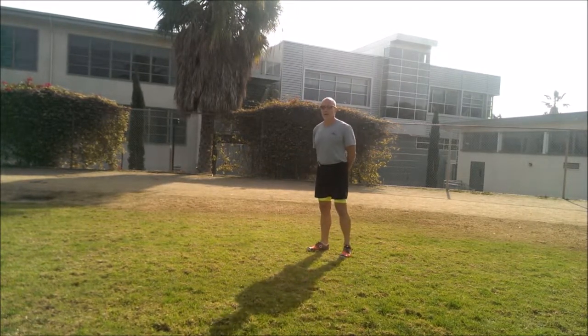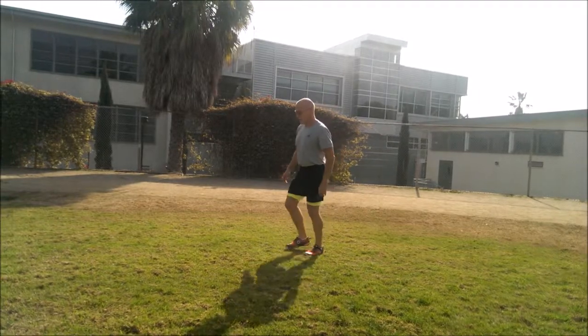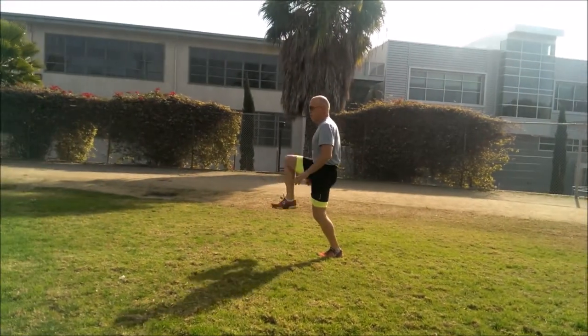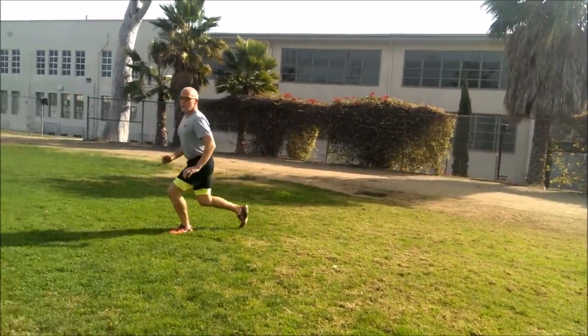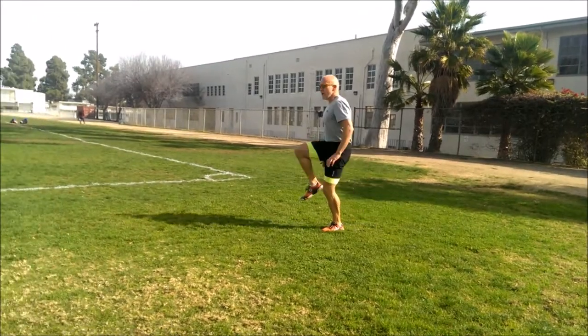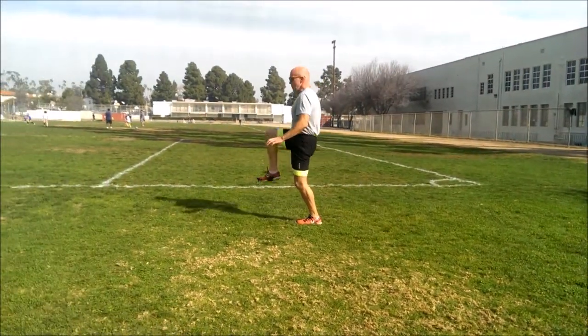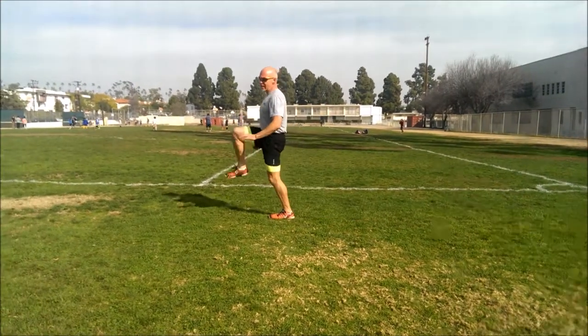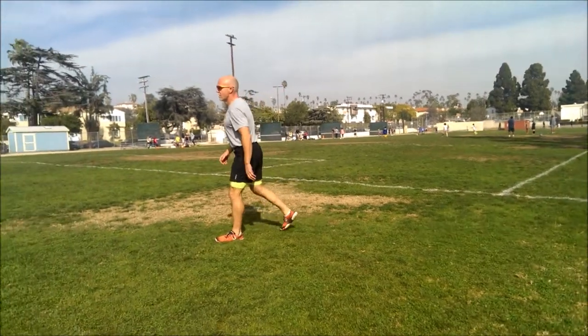Nothing to it. Get it. Drive that knee — drive that knee. That's it, stay on the gas. Knee comes down, knee comes up. Knee comes down, knee comes up. Come on. Last one on this side. Brake.